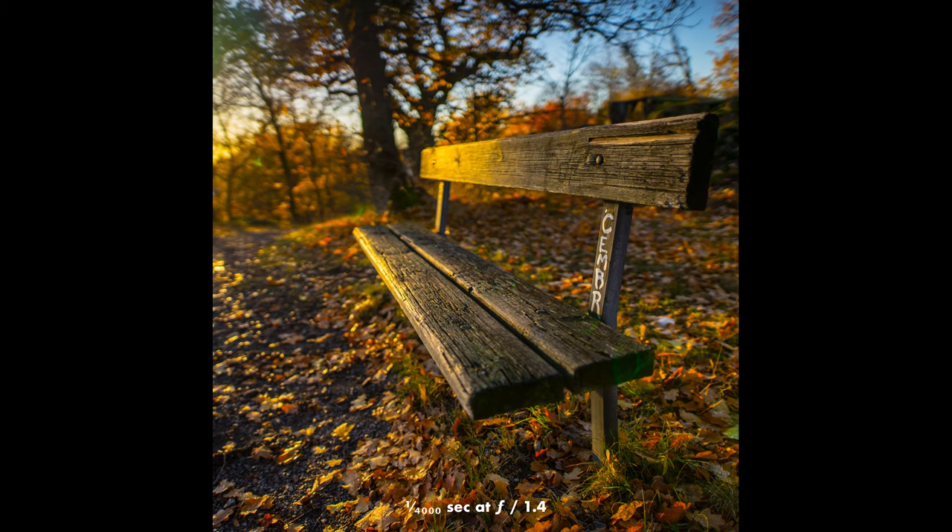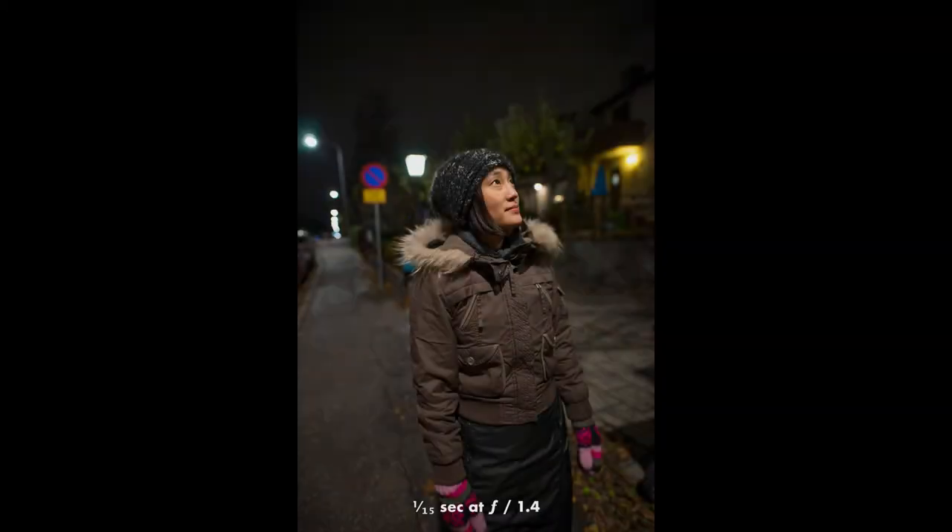It's fun to experiment with the wide aperture, even when taking landscape shots. And it's also possible to get a bit of background bokeh when you take a portrait with this lens.